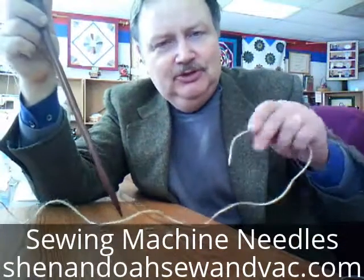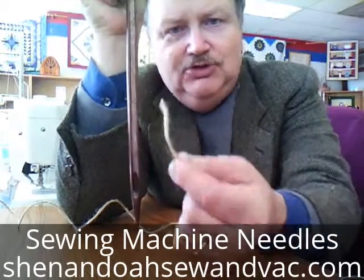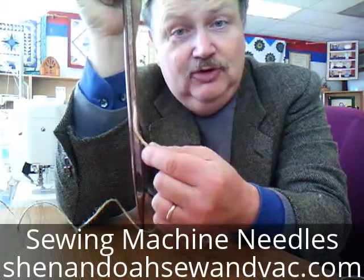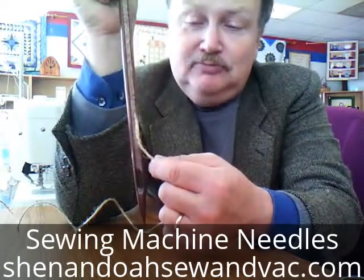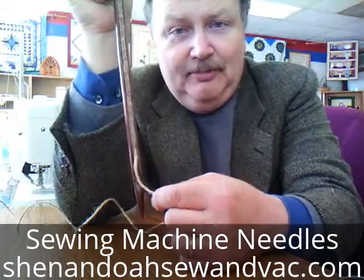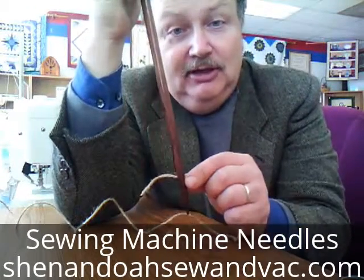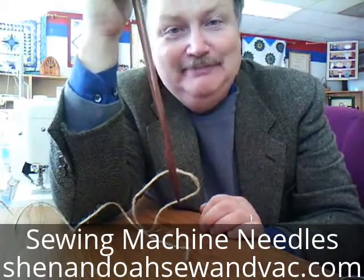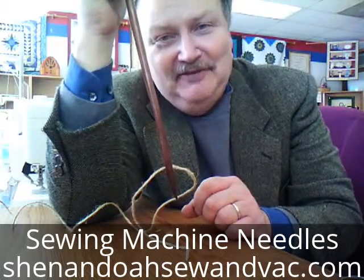What you want to do is not just try to poke it into the hole. What you want to try to do is get it into this groove. If you get it in this groove, remember the groove goes from top to bottom — get it to go into that groove, go all the way to the bottom, and then back up, and instantly it's threaded right there. That's my little hint for the day about sewing machine needles. Thank you very much.